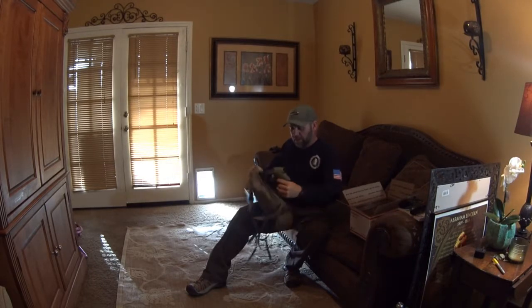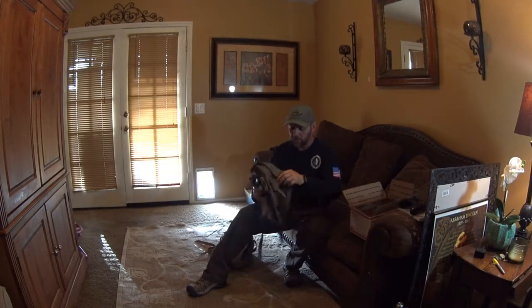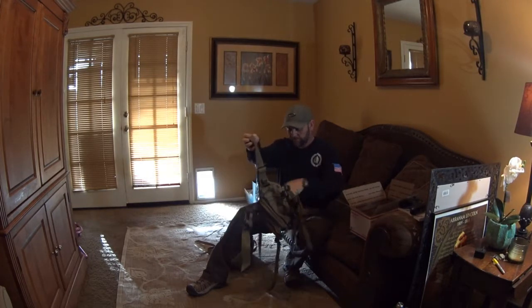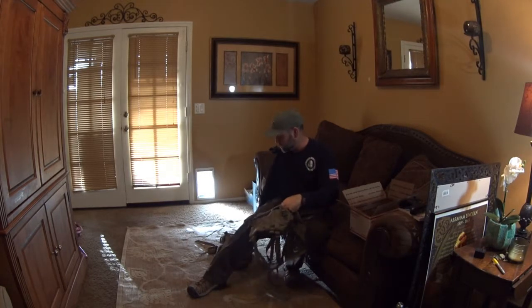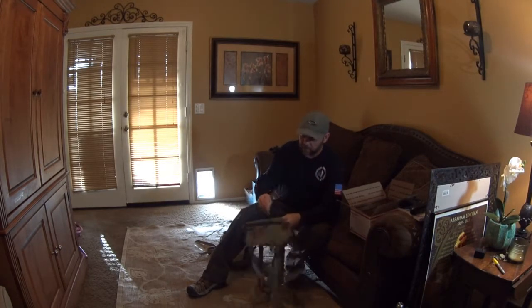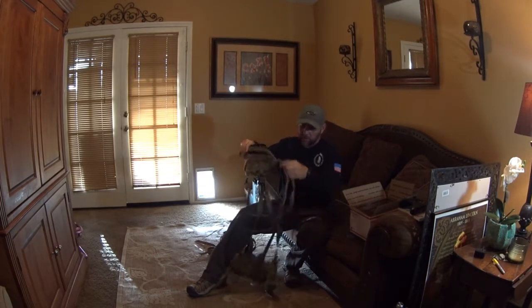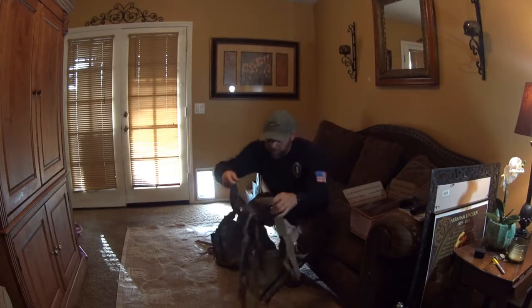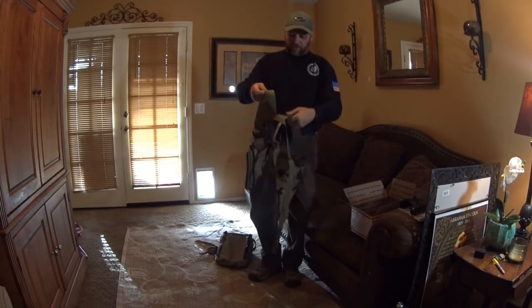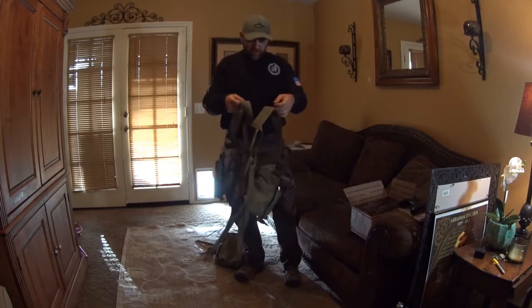Inside here, looks like he's got the vest portion. So yeah, this is the vest that the expansion pack and canteen will clip onto. I'm going to play around with this for a minute — looks like I'm going to have to adjust it. I'll be right back, guys, let me get this adjusted.